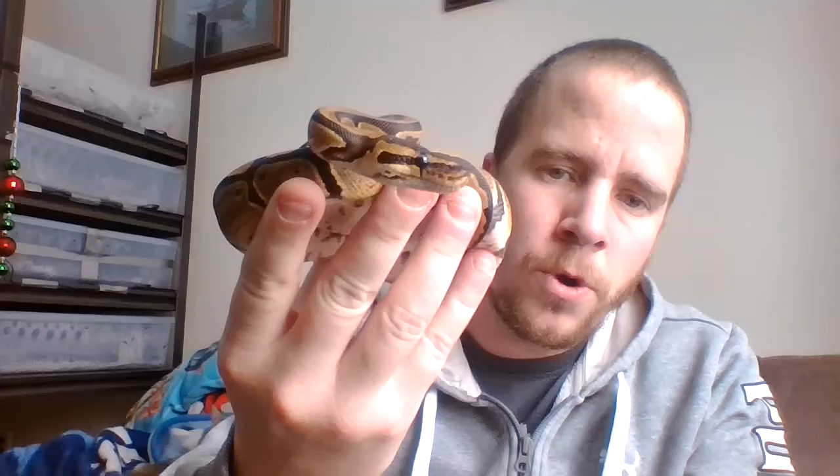Hello and welcome back, good to see you again. Last video we went over Utah, which is our Mojave snake. Today we're going to go over our normal het pied - her name is Sword. She's a normal pattern snake like a wild variety, very bright in coloration as you can see, but she has a heterozygous gene.